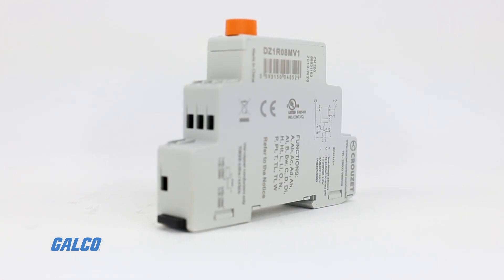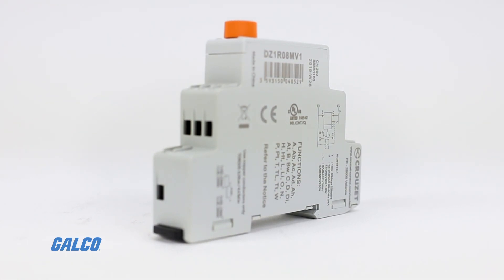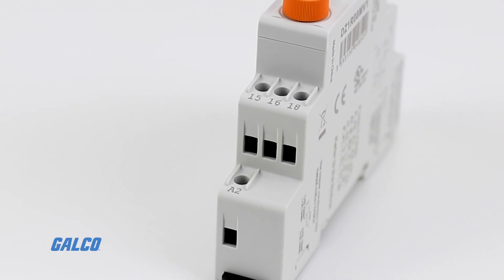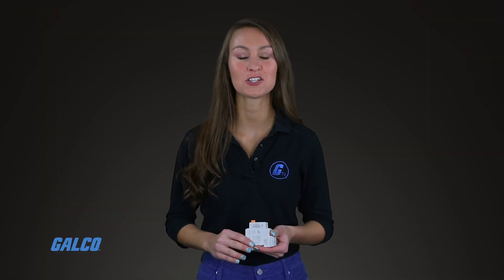The Sear Line Universal Digital Timer is an all-new multifunction relay from Cruze. With 23 base functions and various options, this timer can provide up to 138 different functions using the right base function and option combination. With precise time configuration, the Sear Line Relay is aimed to satisfy unique requirements for all timer applications.